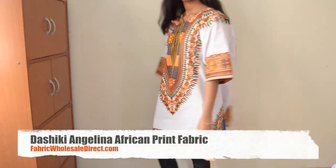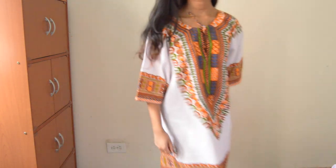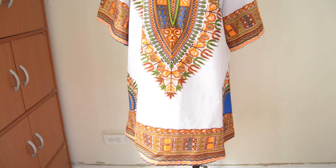I'm really happy to collaborate with Fabric Wholesale Direct. You can check out the website for this fabric or other ones. Thank you so much for watching, bye!